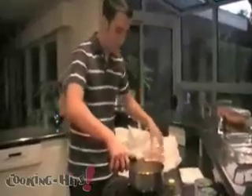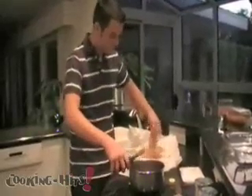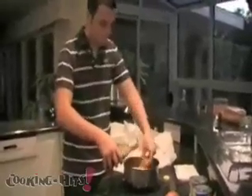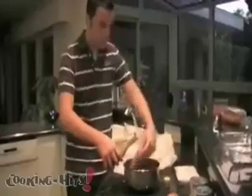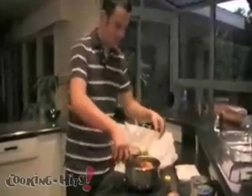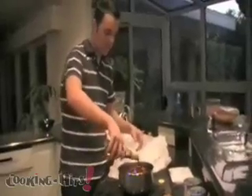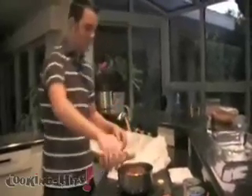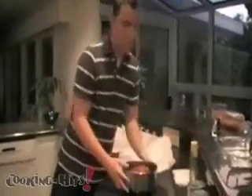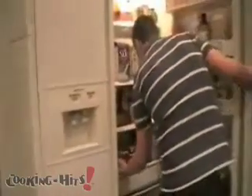Try to get all of the chicken coated. Looks so good. Alright, so that's marinating. You're going to take this, put it in the fridge for about thirty minutes, and then you're going to get started cutting up your vegetables.